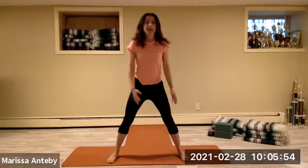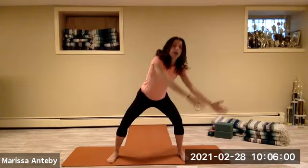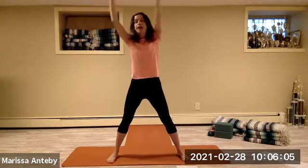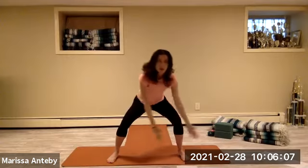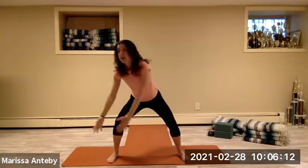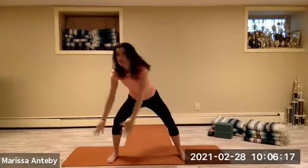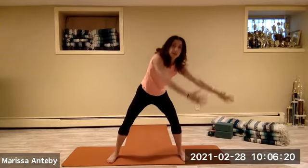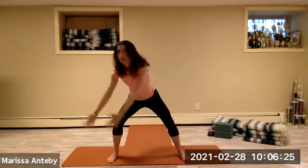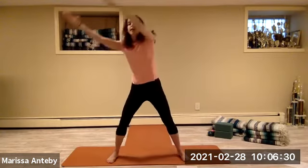From the beginning, bend your knees. Hands go down to the right, up to the right, over to the left and down. Three more — up and around and down. Two more, up and around and down. One more, up and around and down.